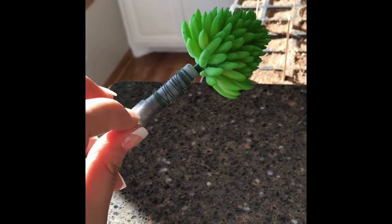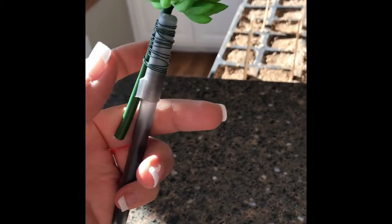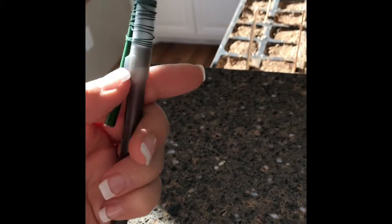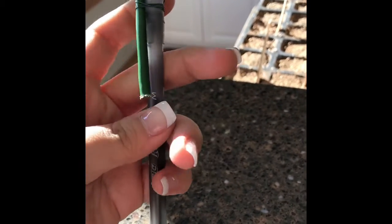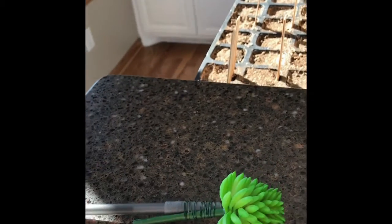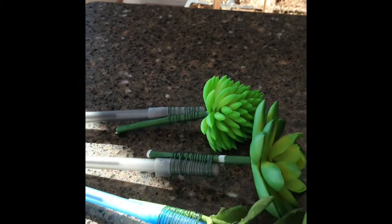I only wrapped it up to here because if I wanted to change out the pen I can just pop up the cap and then I can rewrap a new pen. If I did all the way down, the whole pen, then if I needed to change the ink I would have to rewrap this whole thing. And then I did my two other ones.